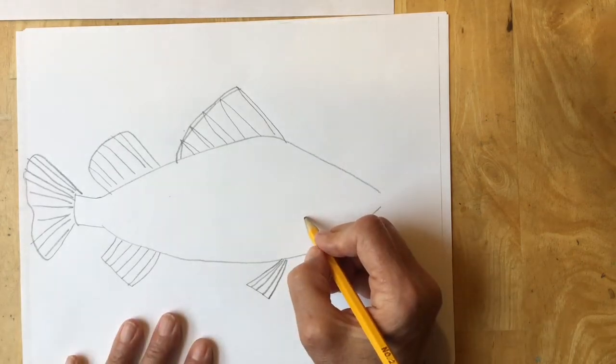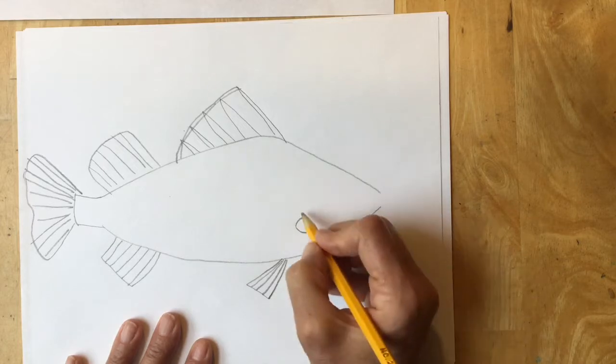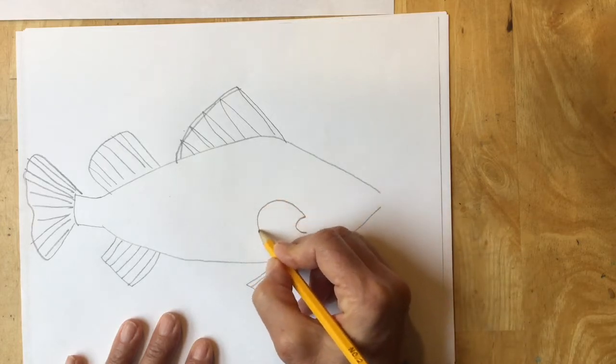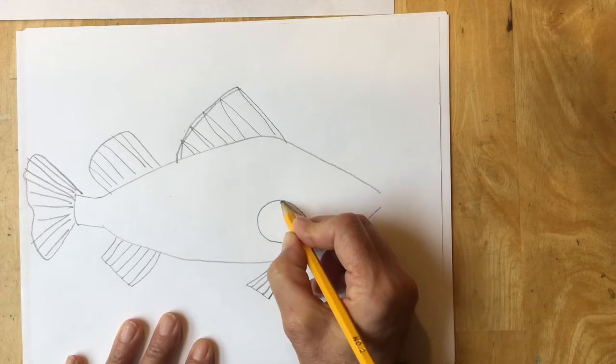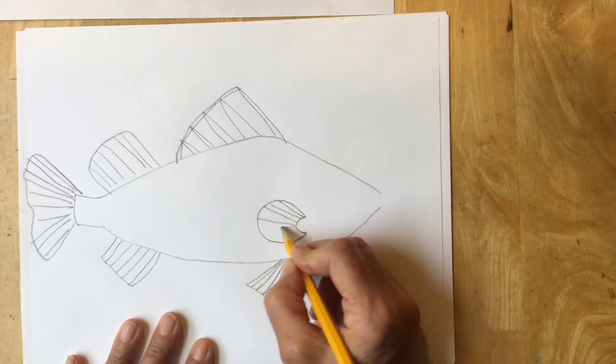The one here on the front of the fish starts with a letter C. Then we're going to make a large oval around it and give it lines to show that it can wiggle and move while the fish is swimming.